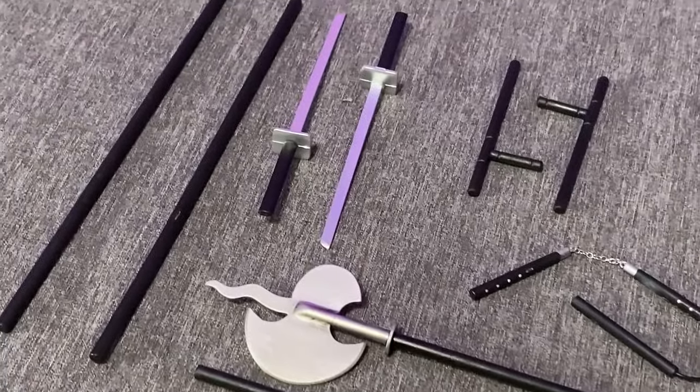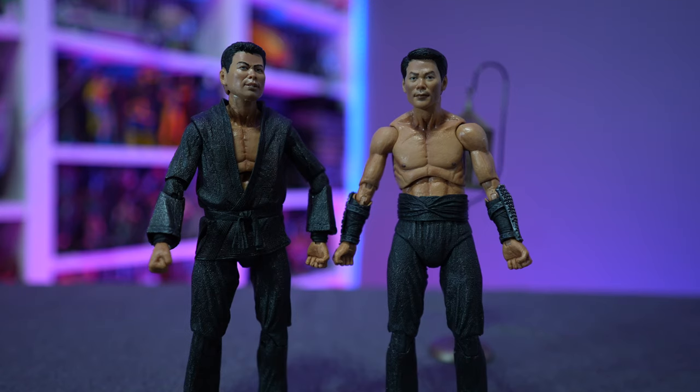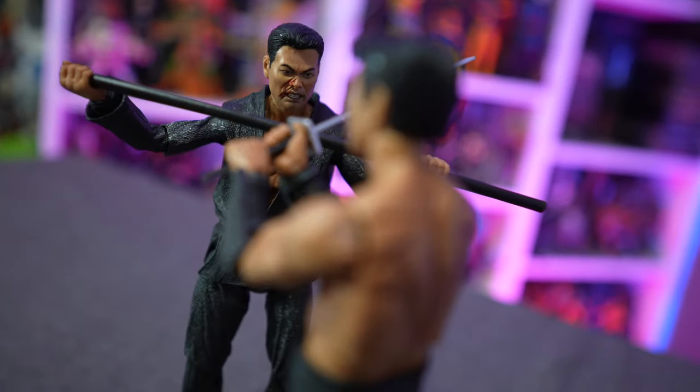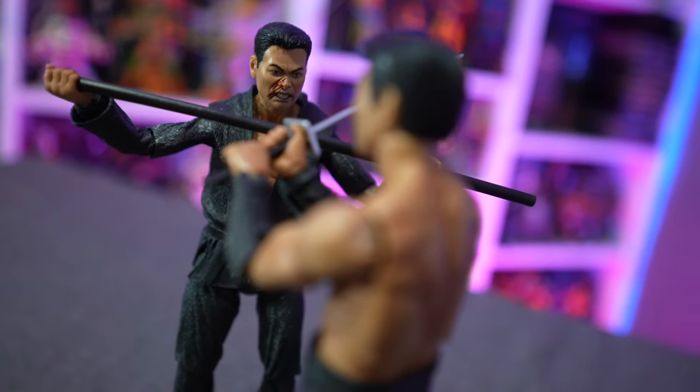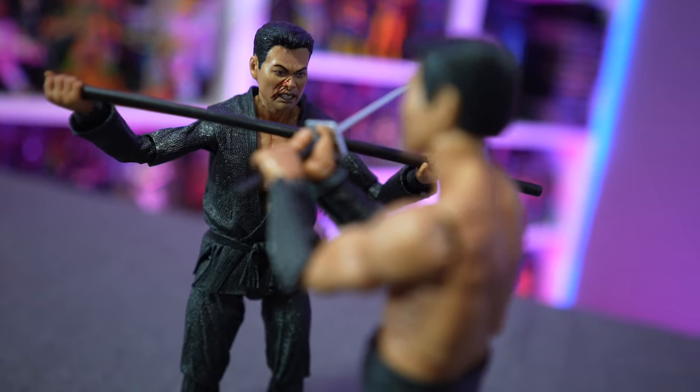Tons of weapons, tons of accessories — hands, arms, interchangeable faces, and a rat in a cage. At $49.99, it's an absolutely reasonable price. Happy hunting, because as of right now you can't buy this online and it's not really showing up on Brickseek, but that may change.